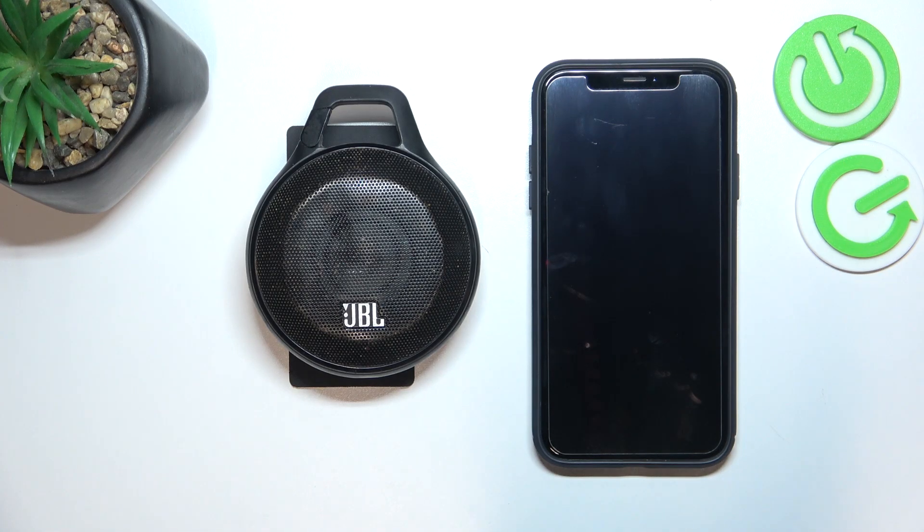In front of me I've got a JBL speaker. In this video I'll show you how to pair it with iPhone.